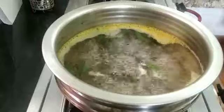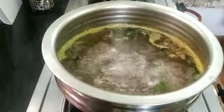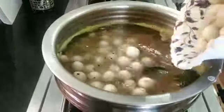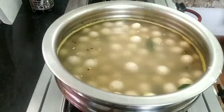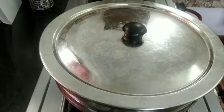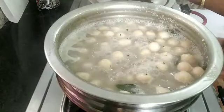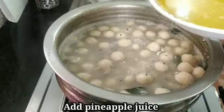You will need a layer of gel, so you can add a layer of gel. Let's cook it — the recipe is 15 minutes. Let's cook it. Now we have the ingredients of pineapple juice, let's cook it.